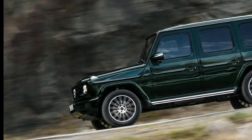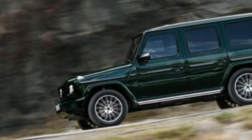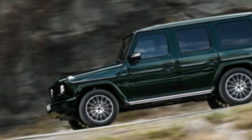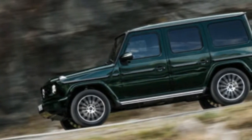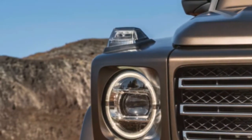A Range Rover can drive itself up a mountain with virtually no driver intervention. By contrast, the G550 requires its driver to be fully in charge, with just a two-speed transfer case, a trio of differential locks, and a single G-Mode off-road traction control parameter at their disposal.